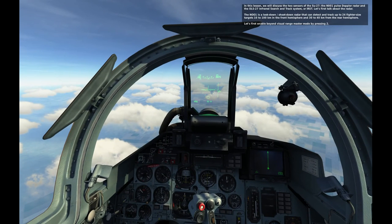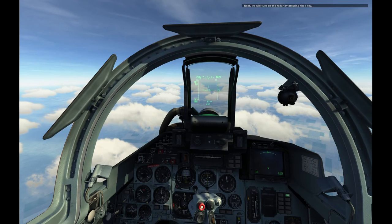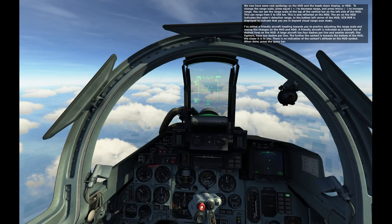Let's first enable the Beyond Visual Range master mode by pressing 2. Next, we'll turn on the radar by pressing the I key. We now have some new symbology on the HUD and in the heads-down display, or HDD.